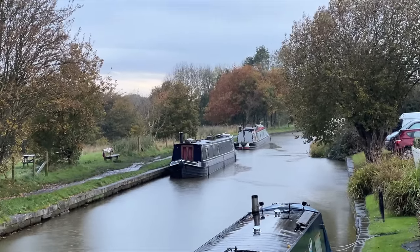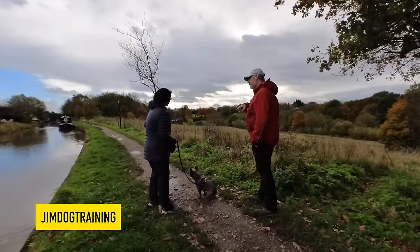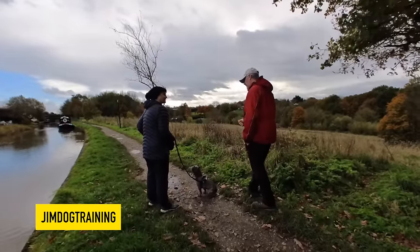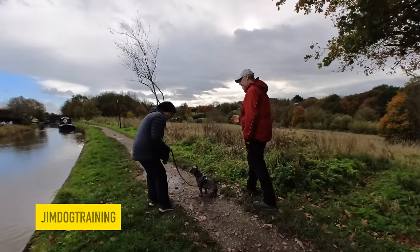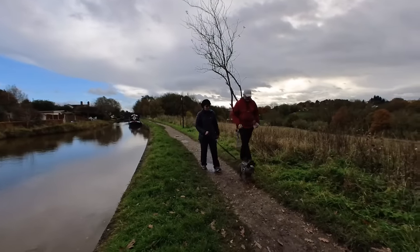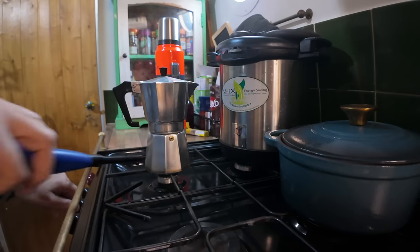It's gone rather moist out there now but luckily we're all stocked up on coal. Bonnie's just had her training session and Jim is just so wonderful. If anybody is in the Stafford area and needs a dog trainer he is brilliant — he's got to know little Bonnie, he knows me, he's watching how I'm handling her. Bonnie hasn't really got any social skills and we've just been working through that. He's given me a few tips and tricks to use when I go to Europe. It's quite moist and damp out so I'm just going to get the kettle on and chill out for the rest of the afternoon.